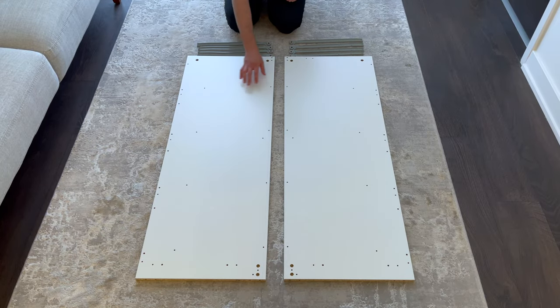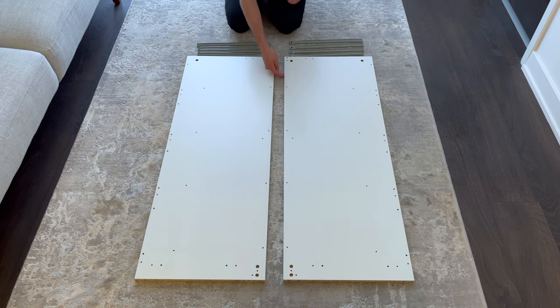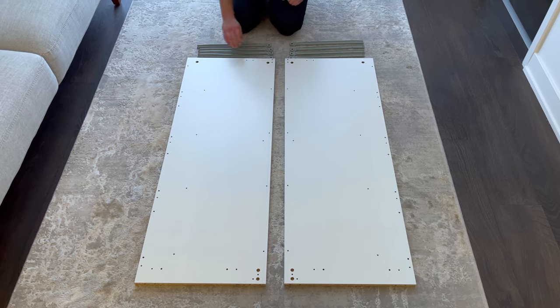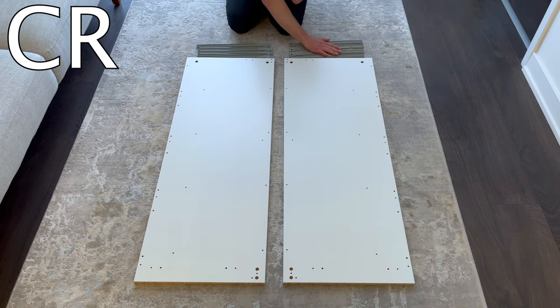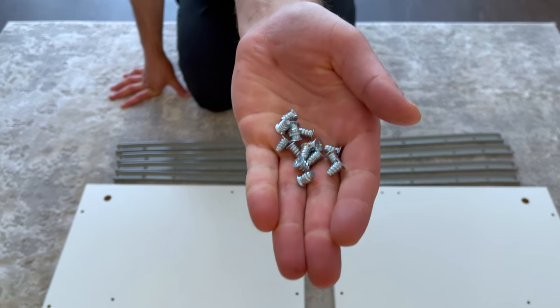The first step is to put the left and right panels into these orientations. Make sure these bigger holes are in this position and the finished edges are facing inwards. Also grab yourself 4 CR-Drawer Sliders for the left panel and 4 CL-Drawer Sliders for the right panel, and 16 small screws from bag 1.